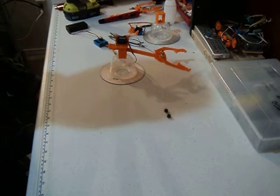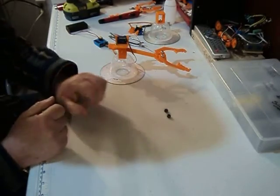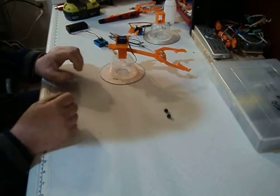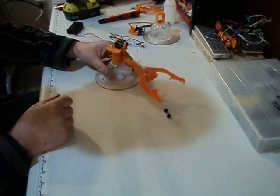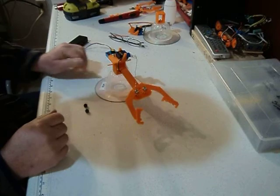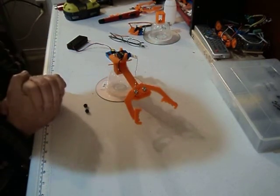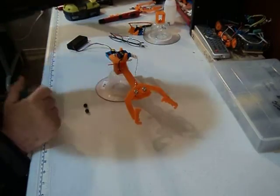Hi, welcome back to Chuck's Electronics Workshop and Chuck's Robotics Workshop. We're going to be taking a look at a very unique item today. This is the Homa 2017 robotic arm, and you can purchase one of these kits for only $20.